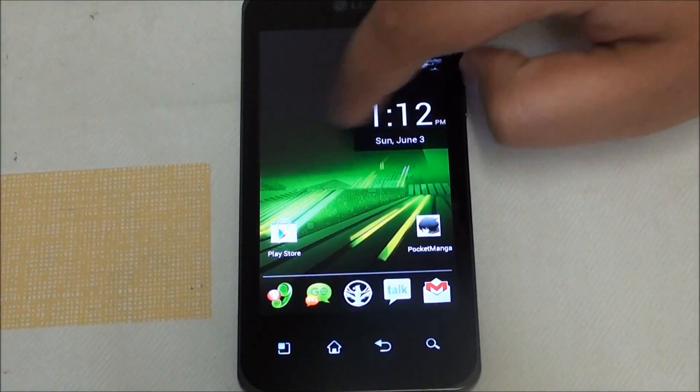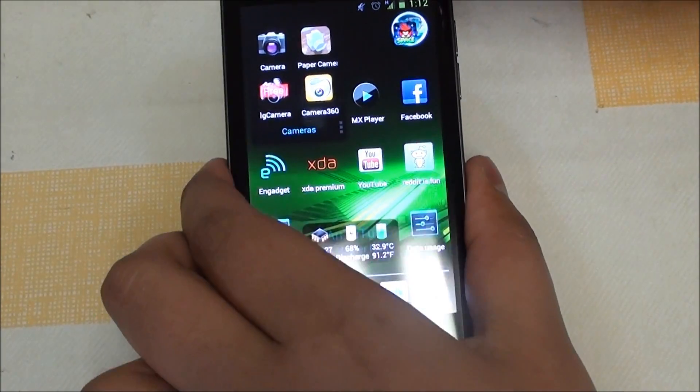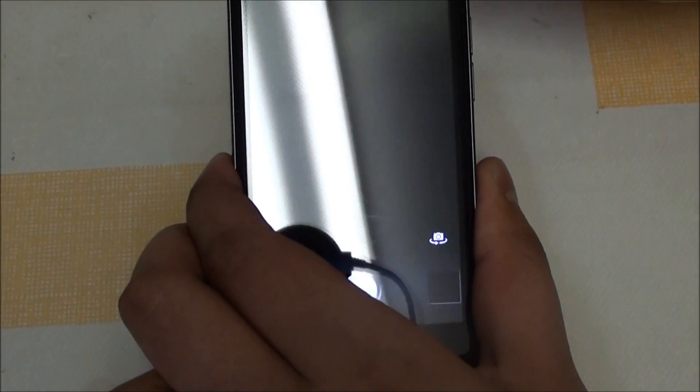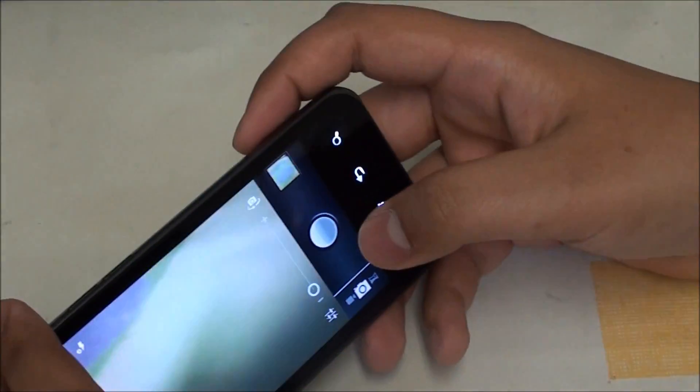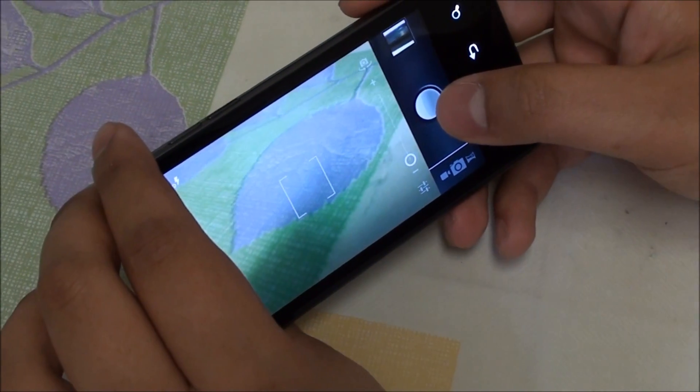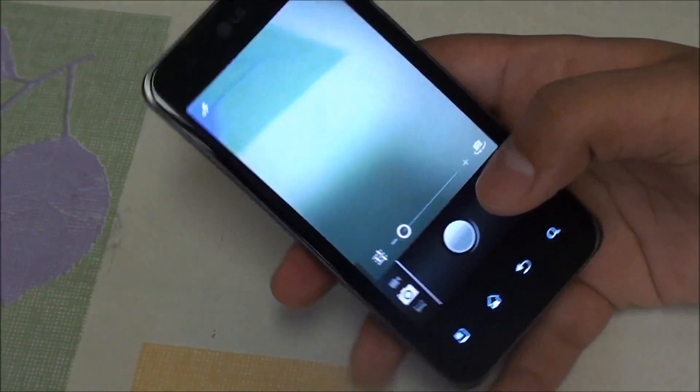Next we have the camera fix. Because of the drivers the camera wasn't optimized, but as of right now it is a full 8 megapixel camera. It takes pretty fast pictures and gets some really clear shots in full 8 megapixel mode.